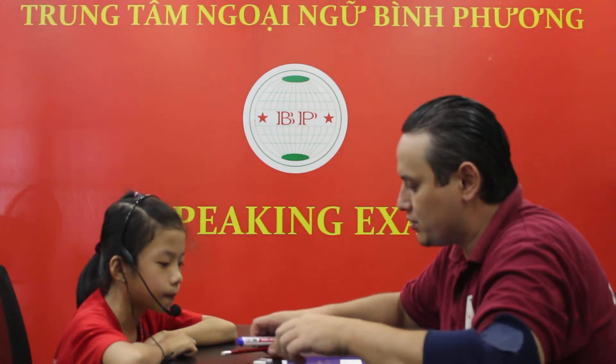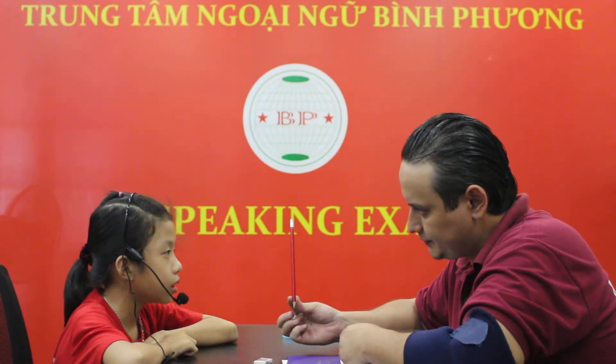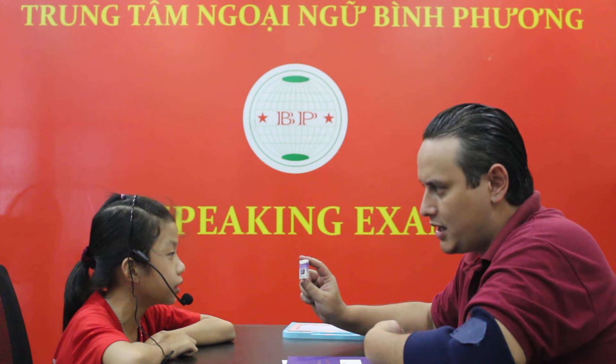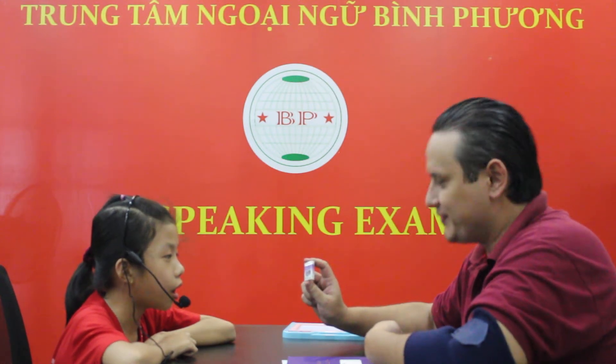I'm going to show you two items. What is this, Sana? It's a marker. Good job. Is it a pen? No, it isn't. It's a pencil. Excellent. So, what's this? It's an eraser. How do you spell eraser? E-R-A-S-E-R. Good job.